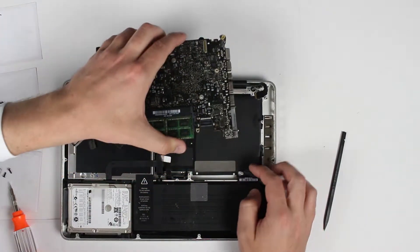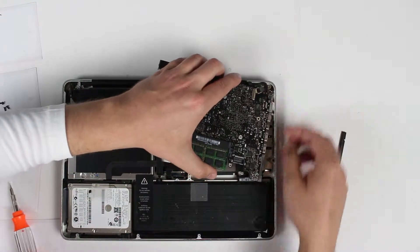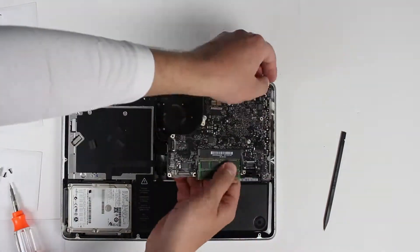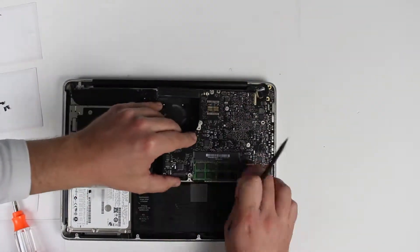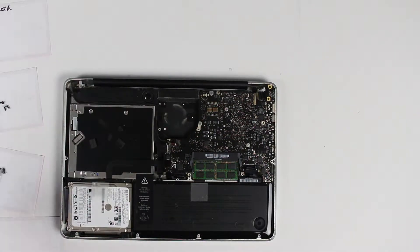I'm going to install the logic board back into the spot. Be really careful with cables. Once you install your logic board, we can start putting screws back in the logic board.